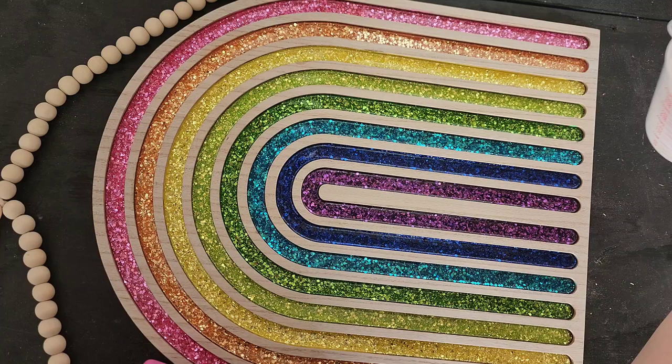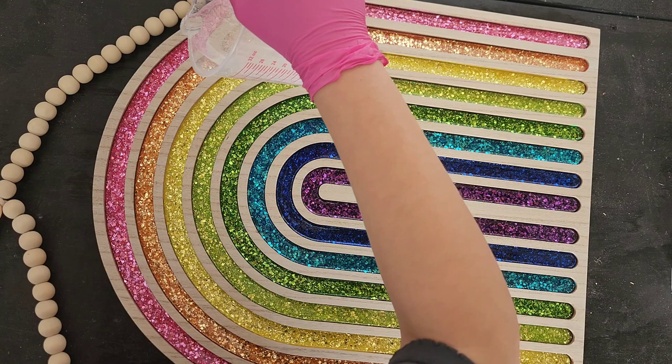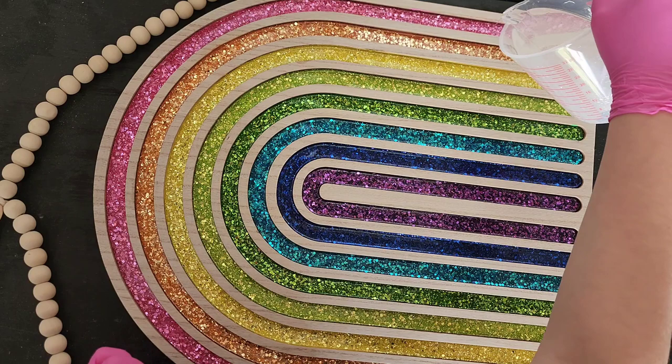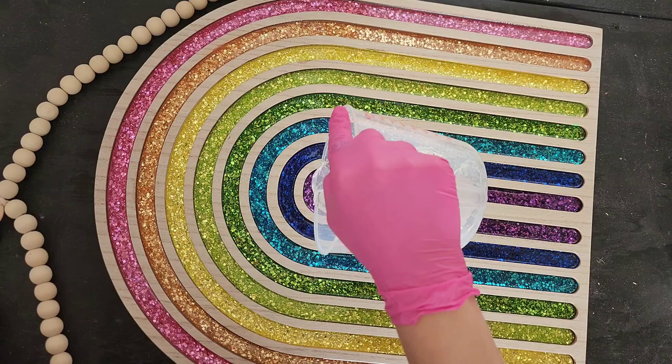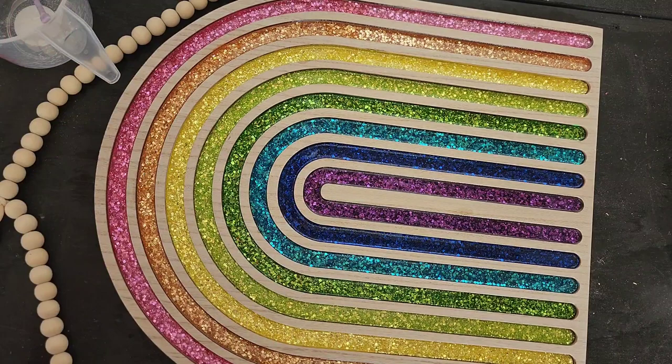So I mixed up another cup of resin and I'm going to pour very slowly into each little crevice and color to cover up that glitter that we have there. I'm probably going to add about four coats total on this project — I think it ended up being four — and it just gives this beautiful depth to the glitter. This project turns out so beautifully in the end. One time I actually ran out of epoxy and had to mix up some more, so I just kept mixing as I went — if I needed more, I'd just go ahead and make some more.